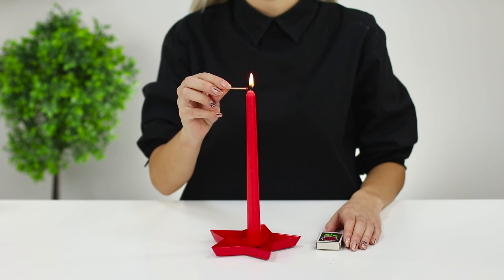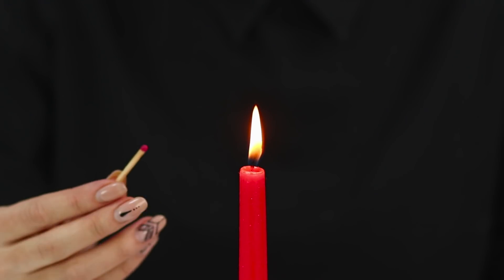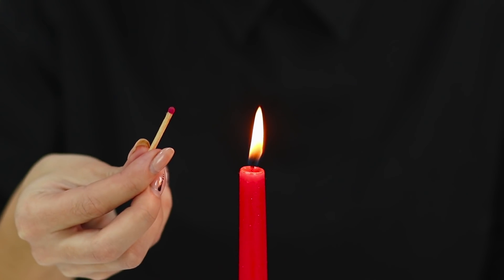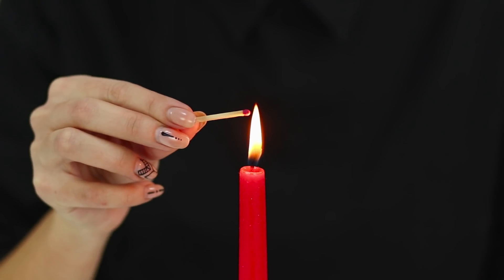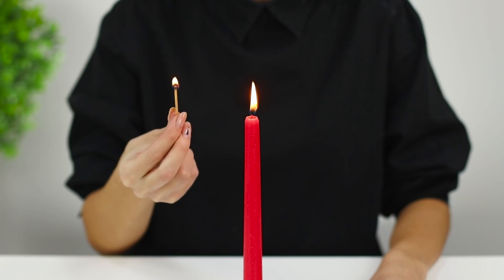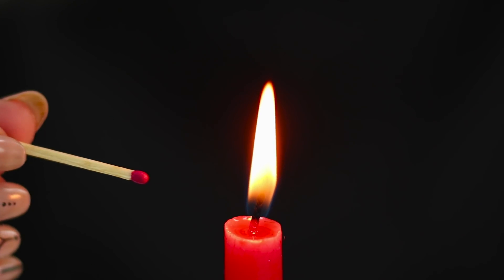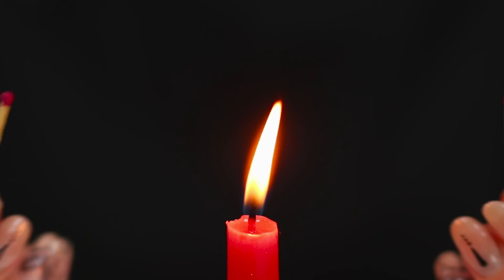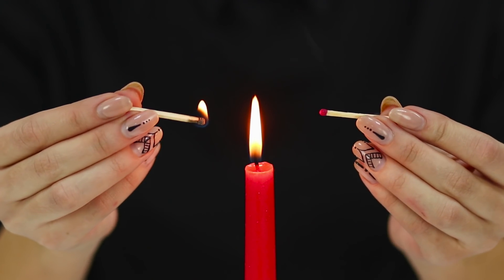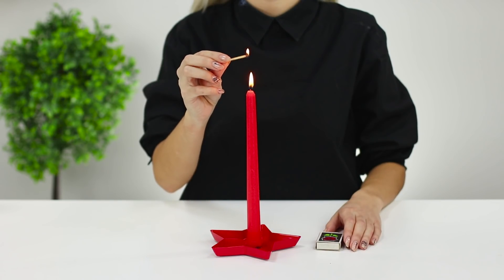Let's demonstrate an interesting experiment with a candle! Bring a match close to a lit candle and touch the lower part of the flame — the match is safe! But if you touch the top of the fire, it lights up instantly. The secret is that the temperature is lower in the lower part of the flame, so if you touch it with a match, it will not light up immediately. The hottest part of the flame is the top — therefore the match lights up right away!